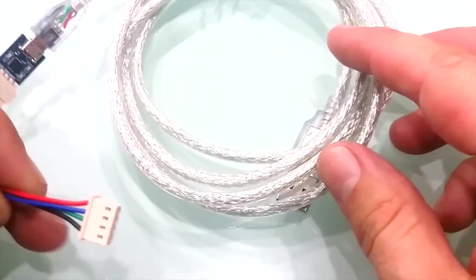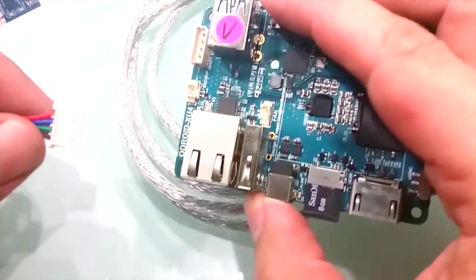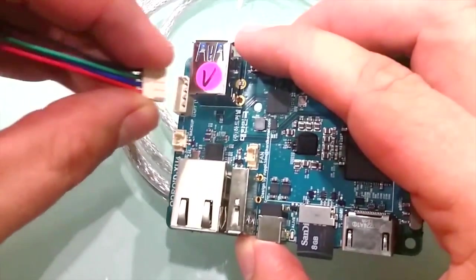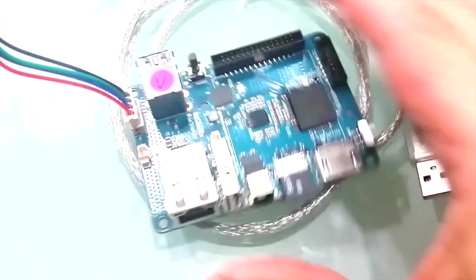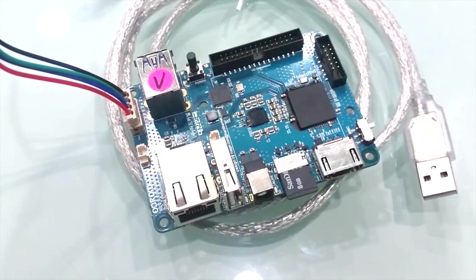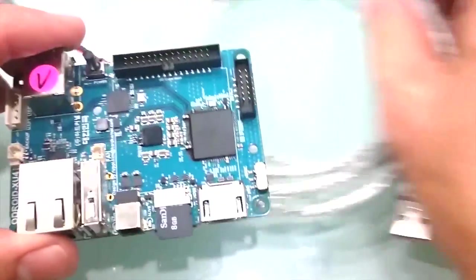The serial console port allows connecting from another computer to the Linux console on the XU4, allowing viewing of the boot log and changing the XU4's video and network settings. The UART runs on 1.8 volts DC, and a USB to UART module kit is available at low cost from Hardkernel and their distributors.